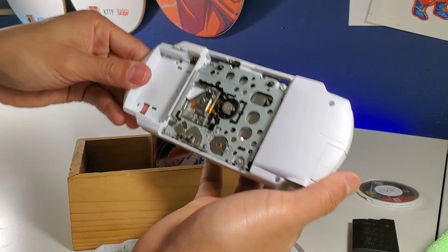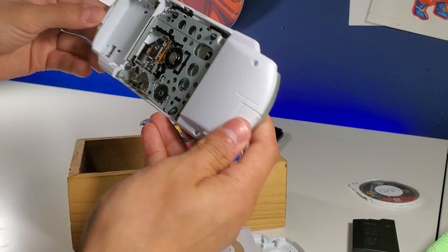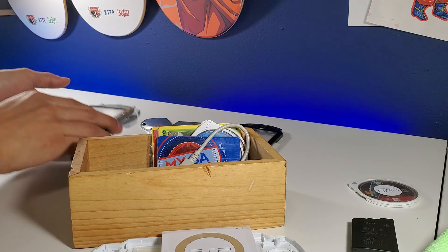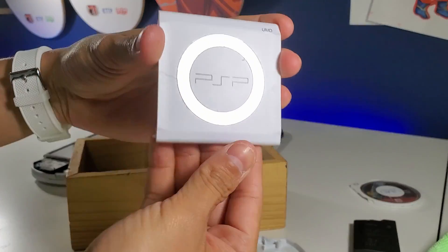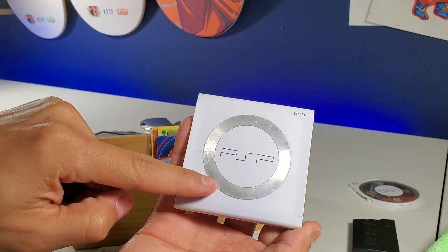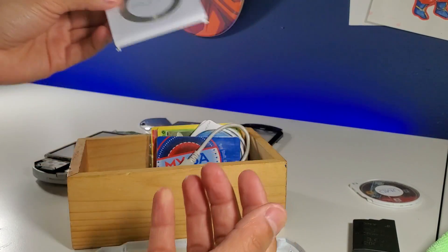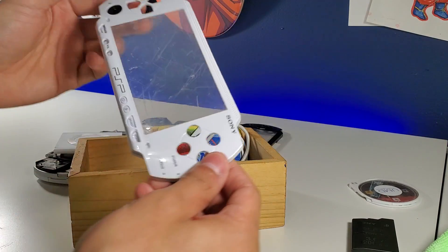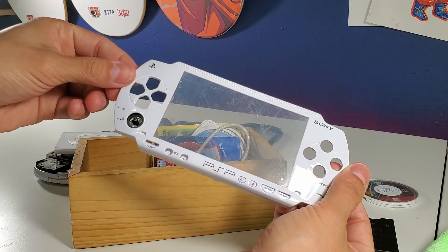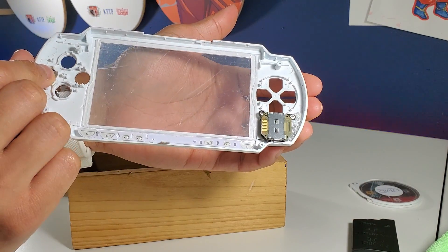Let's put this aside. Still in really good shape, still brand new. Here's the UMD door, and the film is still over the silver part, which is pretty cool. Here's the faceplate, and we still have the lens cover on both sides.